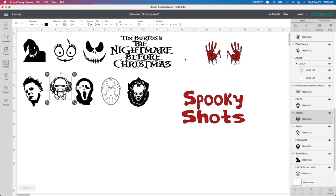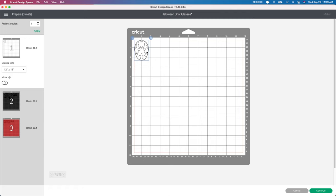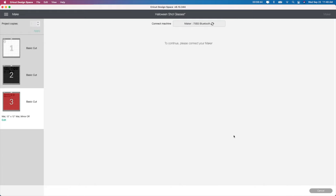I'm going to click Make It and show you what setting I use. Here's what's going to cut out white for the mask and then all these are going to be cutting out black. I like to just take a little bit of space in between these so I can get my scissors in between each piece. This you don't have to do, but it just makes it so much easier. And then in the red, here's the handprints and the Spooky Shots.